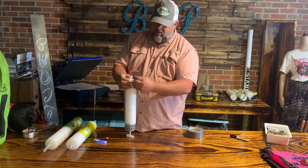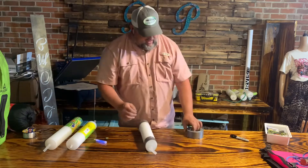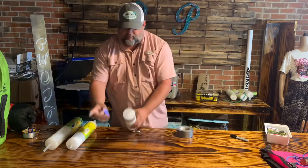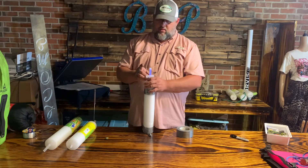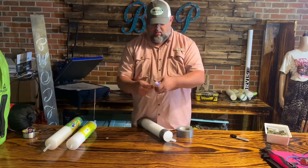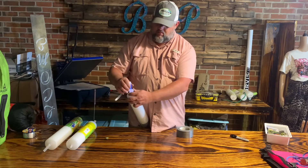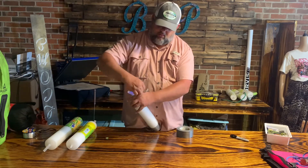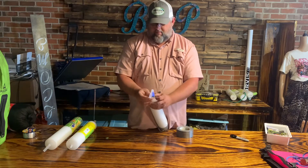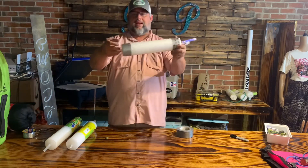I like to take the hook and stick it through the end of the weight so it all stays together. Then at nighttime, you take a little piece of duct tape that you take along with you. You put your glow stick on the end of it like that, and now it's sitting out there in the water just floating along.